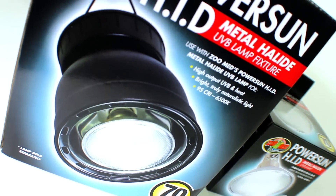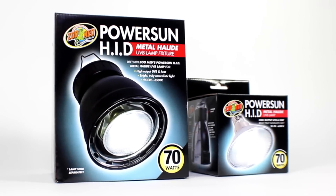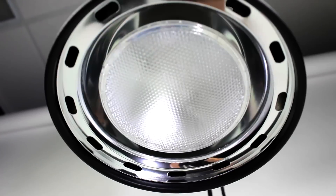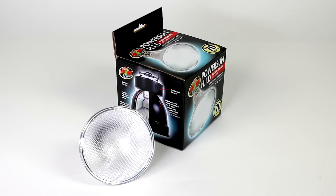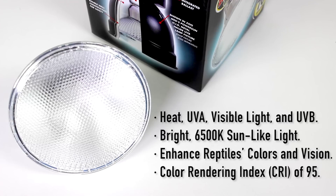The PowerSun high-intensity discharge, or HID for short, was built for keepers trying to create truly naturalistic habitats for their reptiles. The PowerSun HID mimics natural sunlight by providing heat, UVA, visible light, and UVB that penetrates further than standard lamps, making it a great option for large or tall reptile habitats.